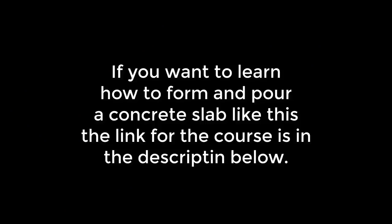Remember, if you want to learn how to form and pour a concrete slab like the one in this video, the link for the course is in the description below. Go ahead and check it out. That's it guys, thanks a lot, thanks for watching.